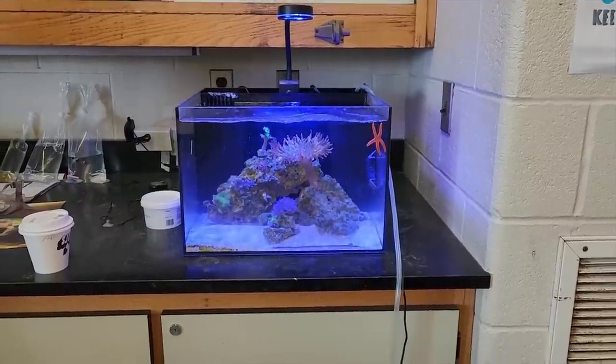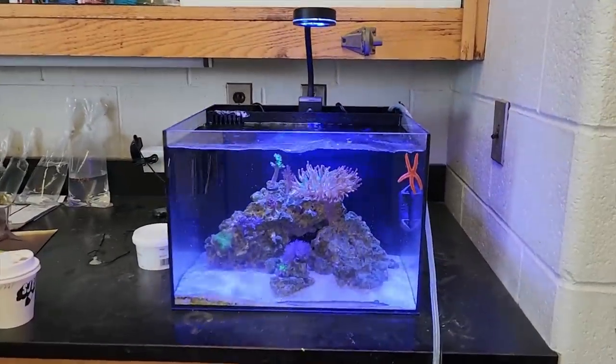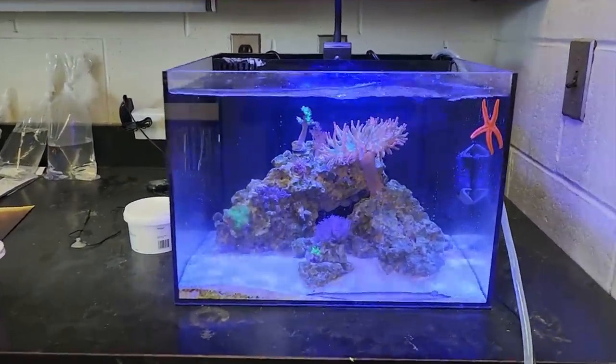What is going on my reefing fam? Mark here. This is FragboxTV. We are back in school. If you're new to the channel, welcome back. We donated this Reef Casa Studio 12 Gallon to Harvard Collegiate in Toronto, and it's doing really well.